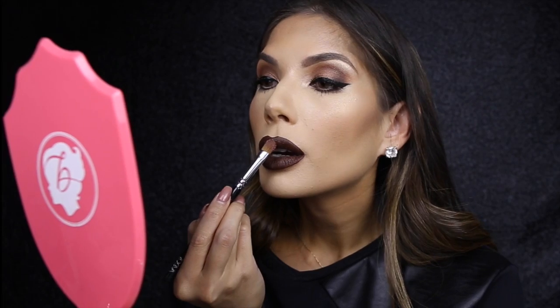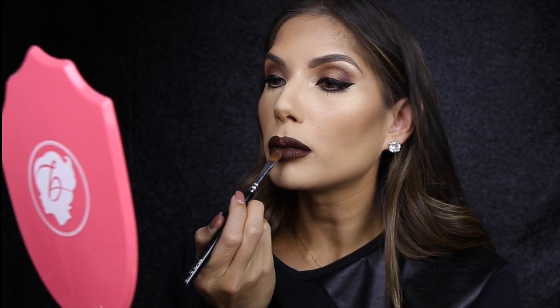I'm feeling a little bit more daring today, so I'm going to use Inglot's pigment in shade 81, and this is going to go in the middle of my lips. Let's start with the bottom.